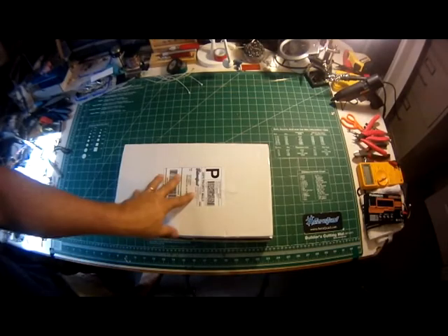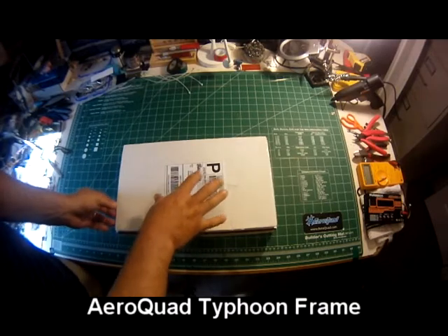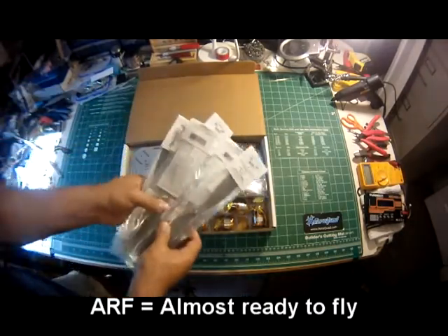Hey guys, this is Puller. I just want to show you guys the unboxing of the Typhoon Frame ARF Kit and some of the optional plates that you can get with it. First of all, let's go through the ARF stuff — what you get with the ARF Kit.